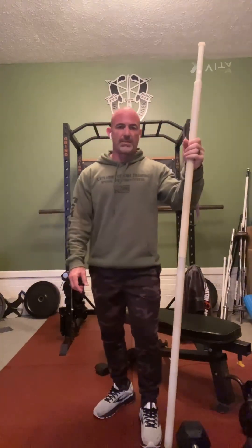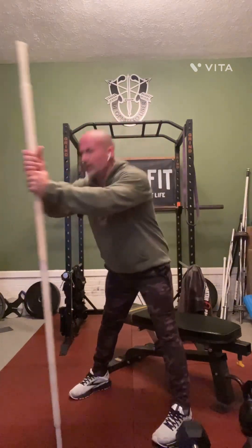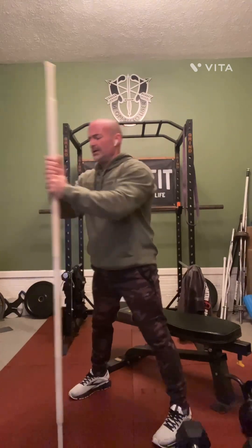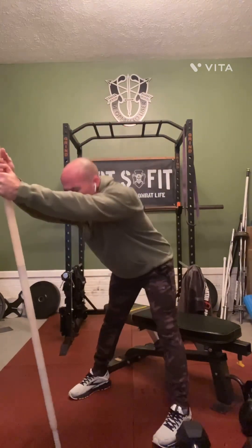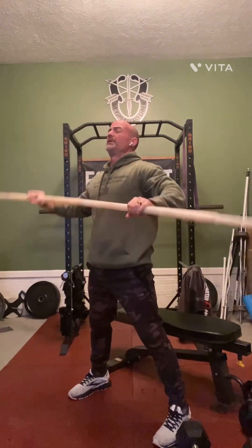We walked the pup this morning about a mile. Then we come back and do some stick mobility. We call this priming the body — you just want to stimulate the body, waking up those ligaments and tendons. This is going to prevent injury.